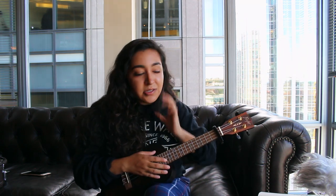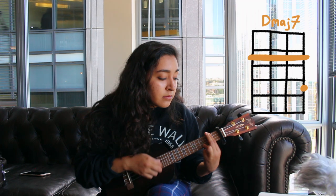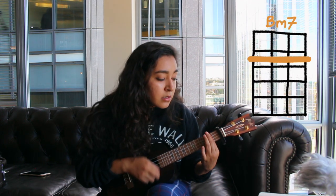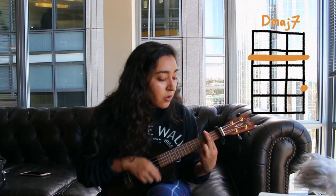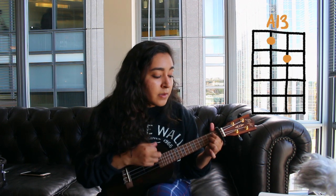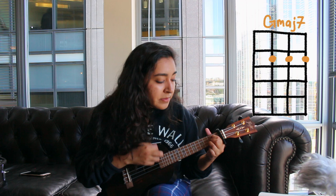Let's break it down. It's D Major 7 and the strumming pattern goes: up, up, down, down, down, up, up, up, down, down, down, down, up, up, up, down, up, down, down, down, down, up, up, up, up, down — and then strum that G Minor 7.